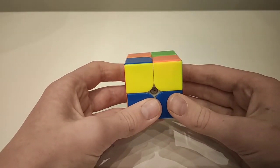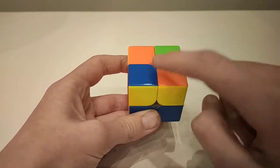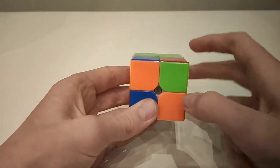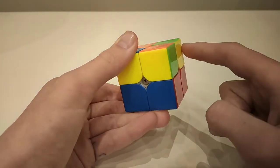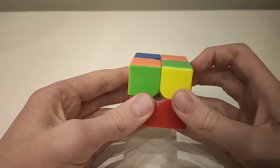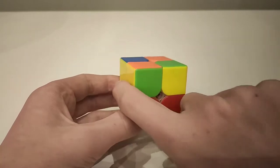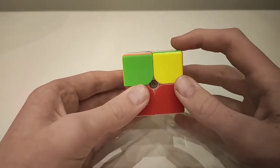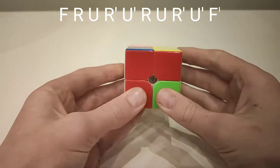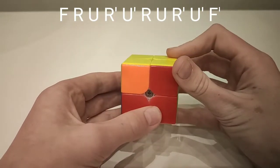This is the fifth case, where like the fourth case there is no piece correct, and there are two yellow pieces at the front — but instead of being at the back, the yellow pieces are on the two sides. Hold it so there's one yellow piece on one side and two together on the other. Go: front, up, across, down, across, up, across, down, across, and then that.